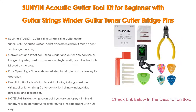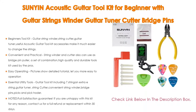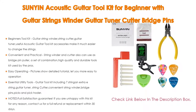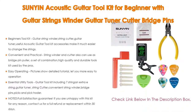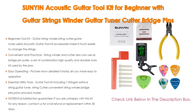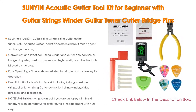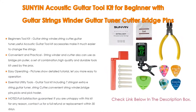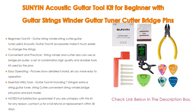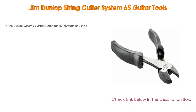Easy operating pictures show a detailed tutorial for easy operation. The kit includes seven strings and an extra E string, guitar tuner, string cutter, convenient string winder, bridge pins, picks, and pick holder. Noted: full satisfaction guarantee — if you are unhappy with this kit for any reason, contact us for a full refund or replacement within 30 days.